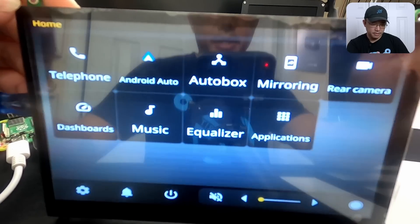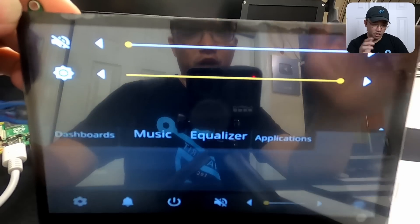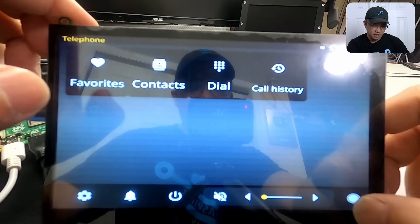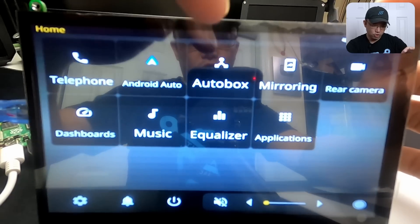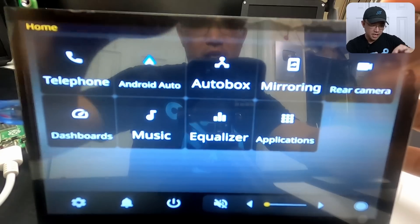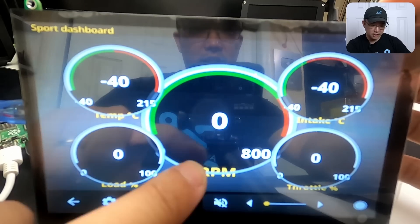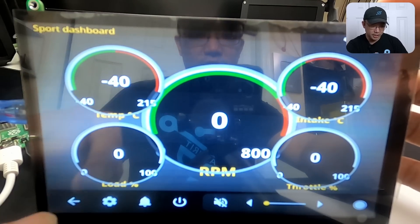The first thing — it might be very reflective because I still have a film on here. It should look a little better once I take the film off, but yes, this is the app itself. You do have support for telephone, where you can go through contacts. Android Auto — I'm not going to select that because I don't have my phone hooked up. Auto box is your CarPlay. Then you have phone mirroring, reverse camera, and dashboard. Dashboard is where the fun part begins — that's where you can actually select all the gauges. My DPI is a little off because I was playing around with it, so don't mind that.